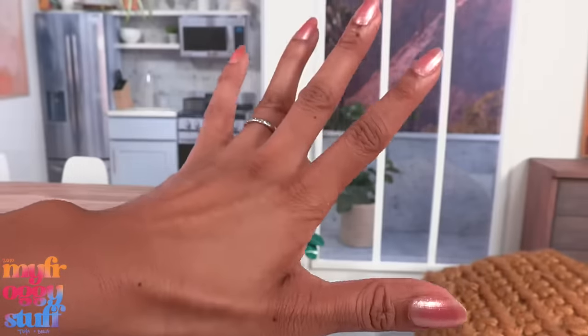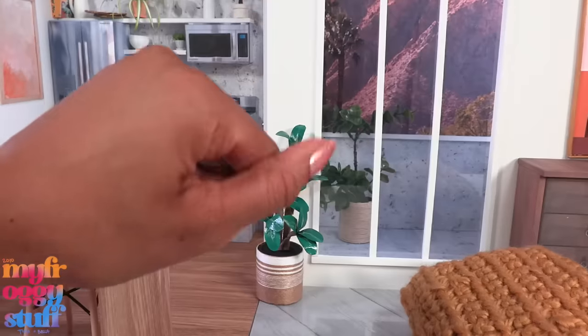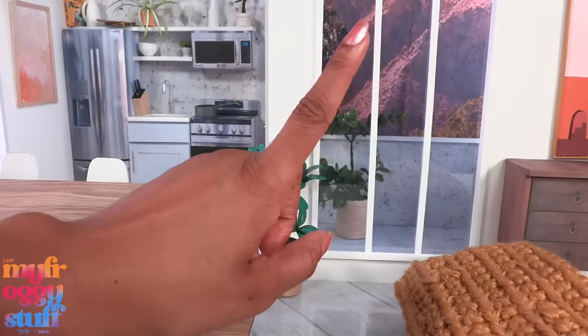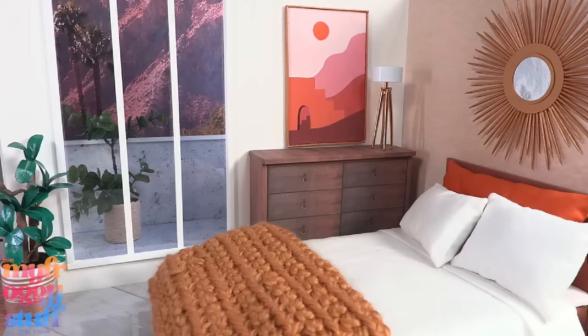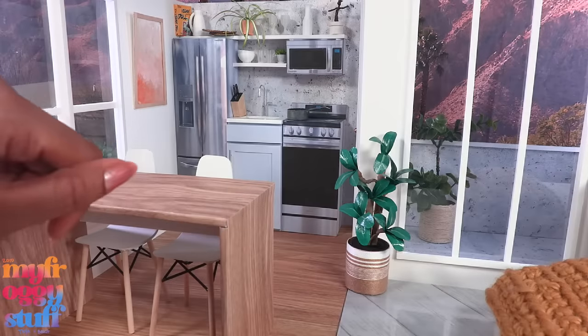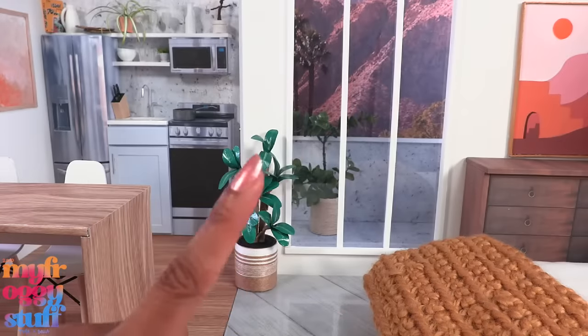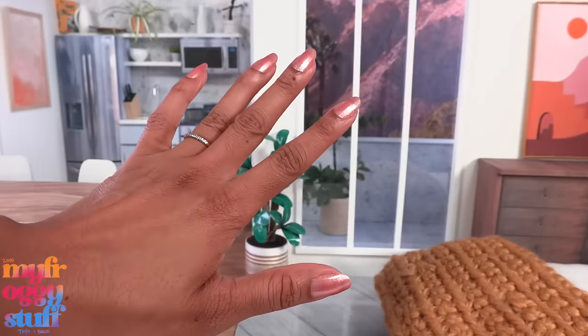Happy fall! What's up doll collectors, hobbyist fab, some besties - I'm Toya, an adult doll collector. Welcome to my mini verse. Today we are in our Barbie style room paired with our hidden kitchen, and I was thinking since it's fall, let's check out a little fall decor. First stop: the dollar store.